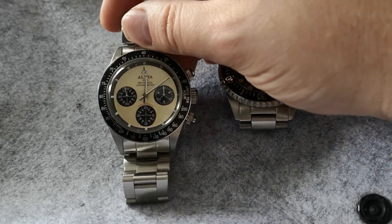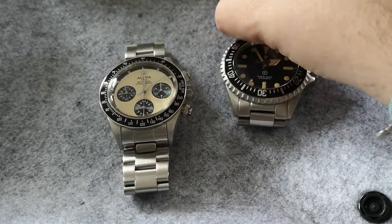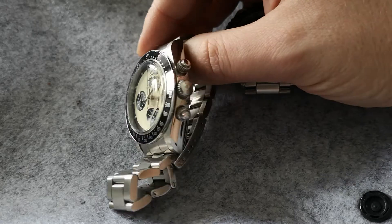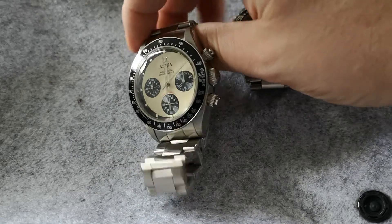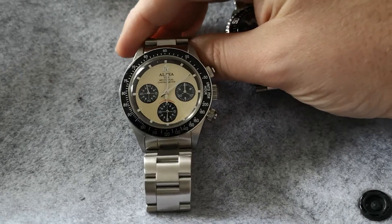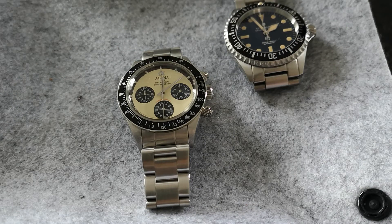If you collect watches or have been anywhere near watch collecting, you'll probably know that the Rolex Daytona — Paul Newman's Paul Newman — the Daytona that Paul Newman actually owned recently sold for an insane amount of money. I think it was about $13 million.